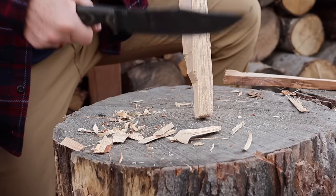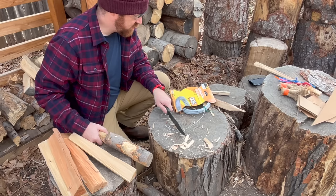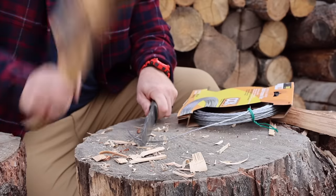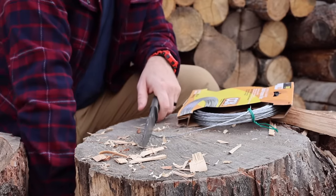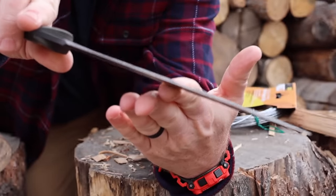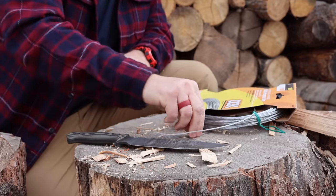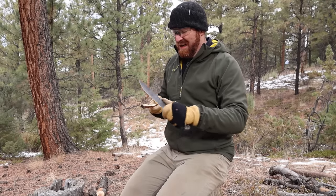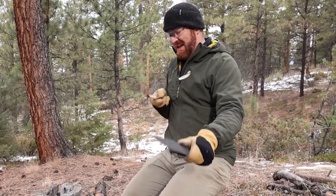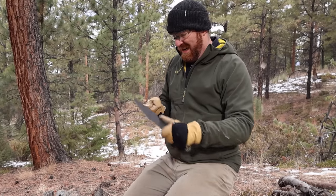It has a Parkerized coating on it just to help fight against rust, which is something to be aware of. I tested it by cutting 20 gauge, four strand multi-purpose wire — just to see what it does to the edge — and I'm not seeing any rolling, chipping, or deforming. So you could cut snare wire if you had to. The steel was originally introduced around 1905 as a ball bearing steel, so it's gotta be durable, and it's going to give you good edge retention as well.